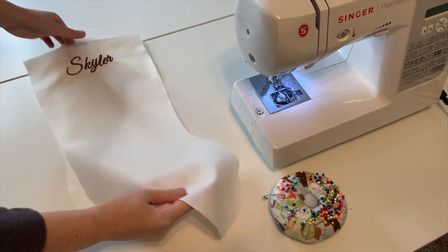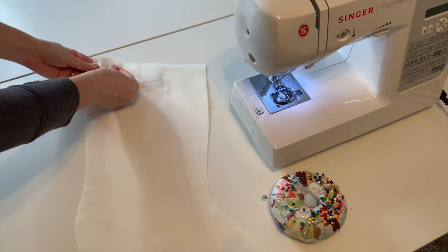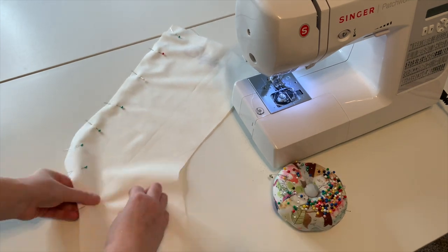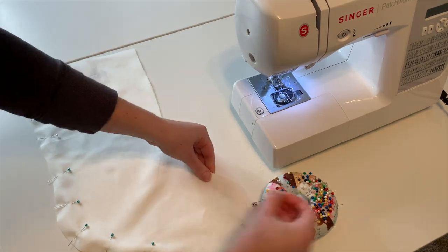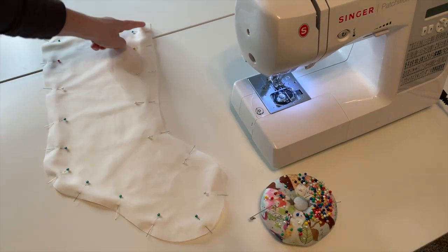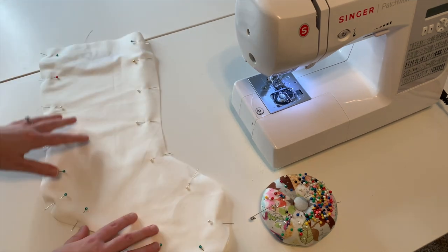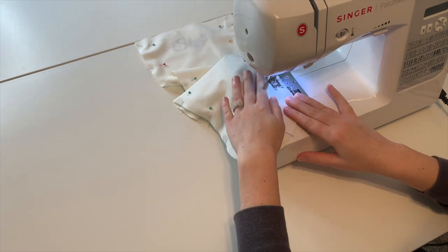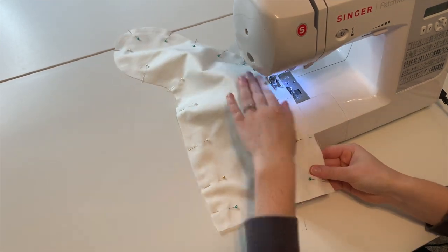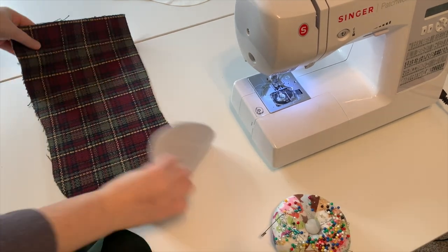First I'm going to start with my lining. If your fabric has a right and wrong side, make sure to pin them right sides together. Sew around the edge of the stocking with a half-inch seam allowance, making sure not to sew the top edge.